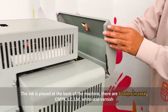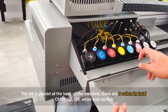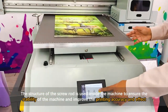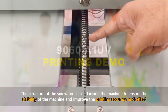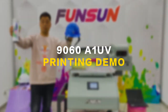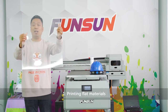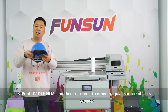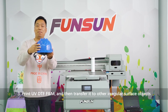We use THK rails imported from Japan and tank chains imported from Germany to ensure printing accuracy. The ink is placed at the back of the machine — eight colors in total: CMYK, LC, LM, white, and varnish. A screw rod structure is used inside the machine to ensure stability and improve printing accuracy and effect. The three printing functions are: one, printing flat materials; two, printing cylinder bottles; three, printing UV DTF film and transferring it to irregular surface objects.